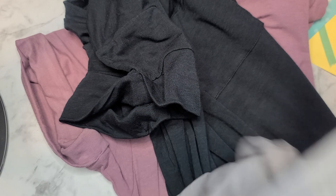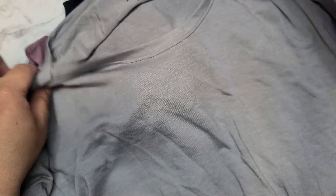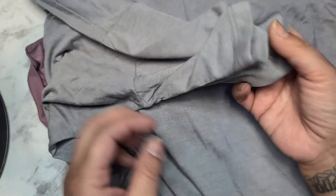Same thing — the v-neck with the pocket and the little hemmed-up sleeves. Then I got a light gray that was $3.74, and this one does not have a pocket and the sleeves are slightly longer because they're not hemmed up. There was a white one as well, but I didn't get that one.